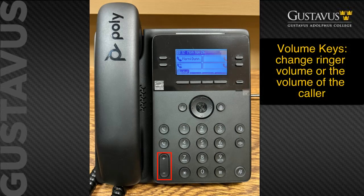Next are the volume keys, up and down. This affects two things: if the phone is idle when you push down on the minus sign or up on the plus sign, it adjusts the ringing volume. If you're in the middle of a phone call, moving either plus or minus makes the call sound louder or softer to you, but it does not affect your microphone volume.